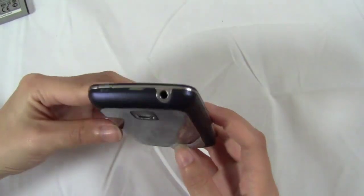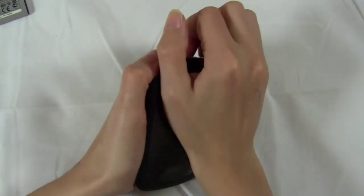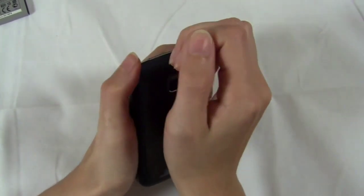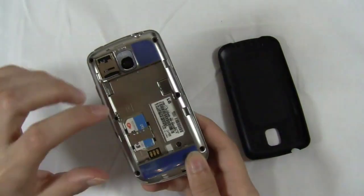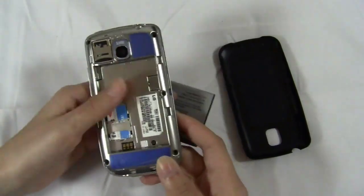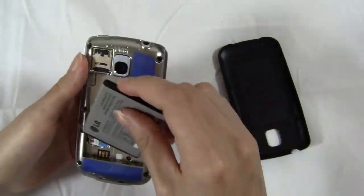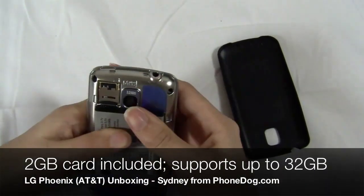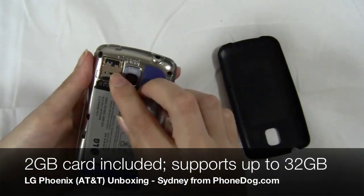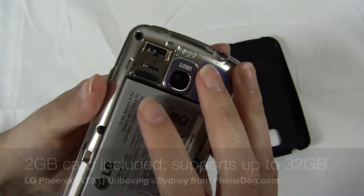Let me put the battery in as well as a SIM card. I was putting the SIM card and battery in, and before I close it up I wanted to also show you the micro SD card slot. It is underneath the battery cover, although you don't have to actually take out the battery to get to it.